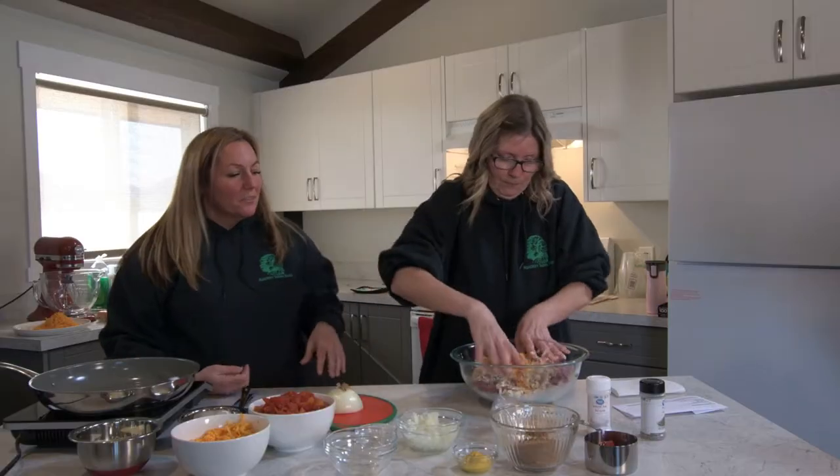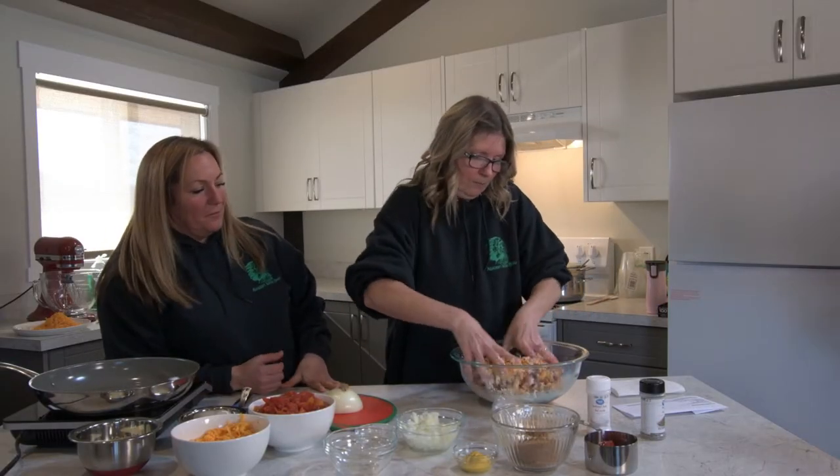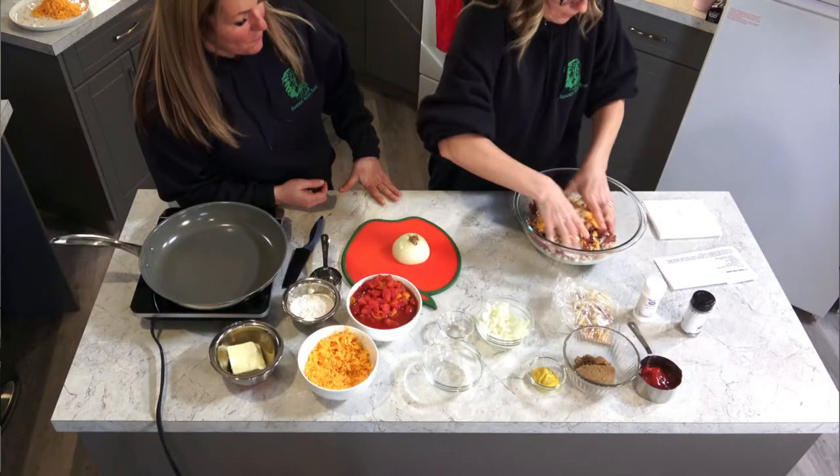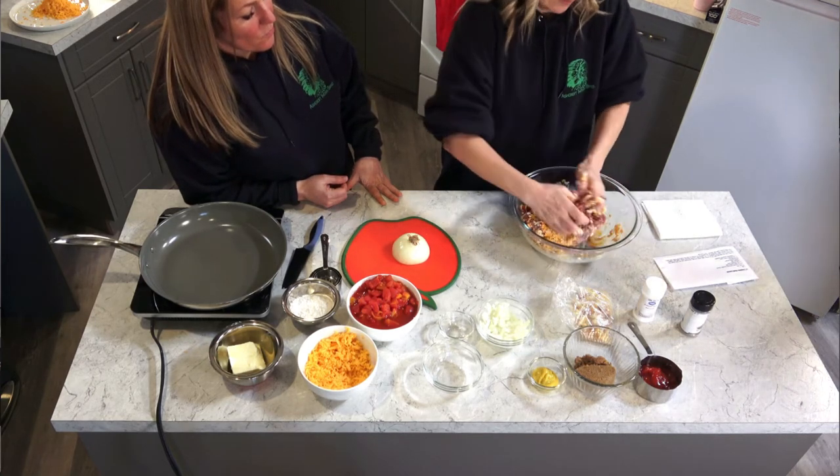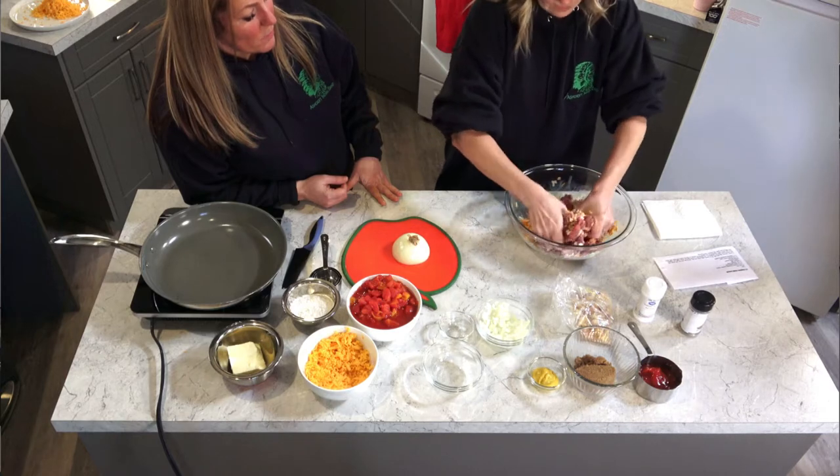And then we get to mush it all up, get it to a nice consistency so that everything is combined. My kids are like that actually — get your kids to help!